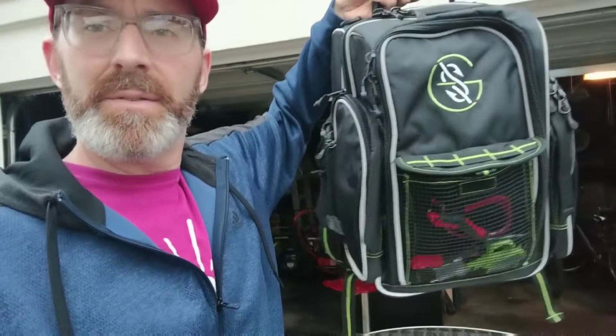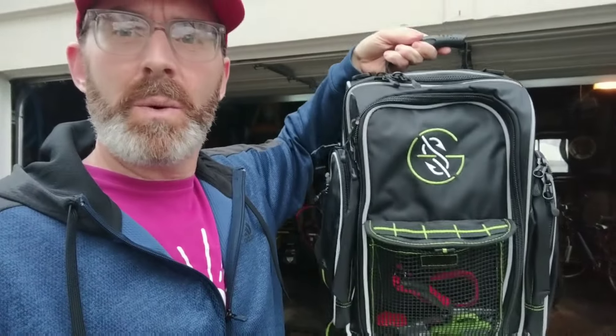What is going on everybody? This is Jason with Suburban Adventures back with another video. Today we are going to review this fishing backpack, the Guggen Squad backpack. So let's just jump right into it.